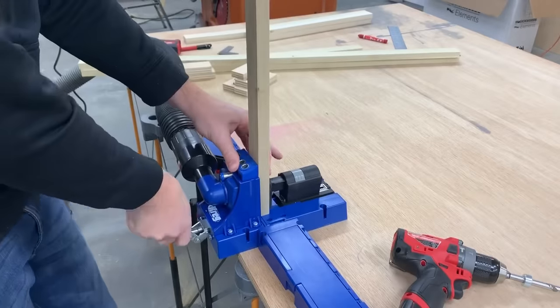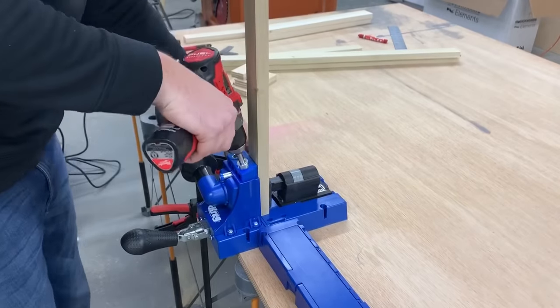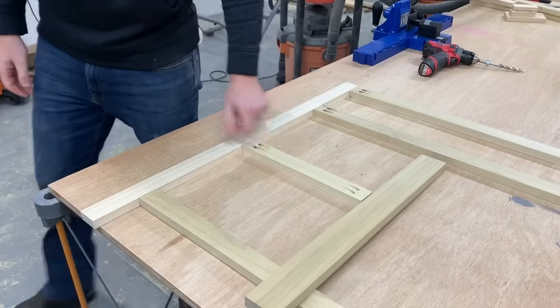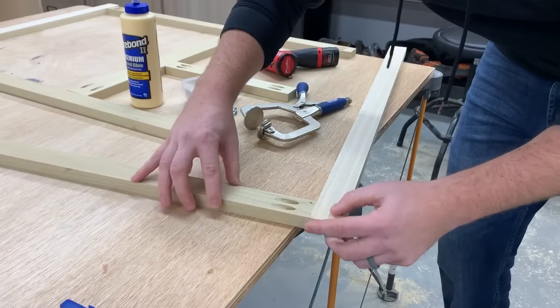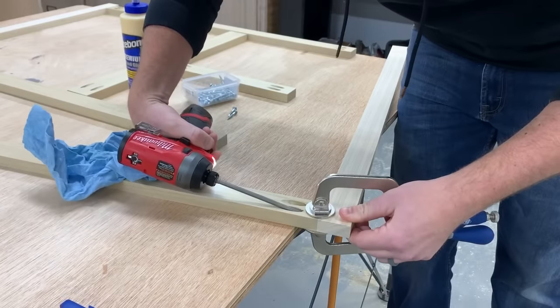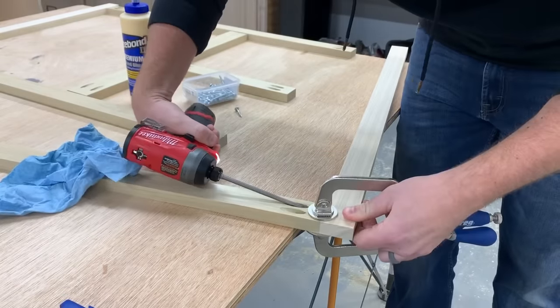And once again back to the Kreg jig to cut pocket holes in all the rails. If you're watching this when it's first released, this M12 Fuel drill and impact set is on sale right now for the holidays — I really can't recommend it enough. It's super lightweight and compact but has tons of power.